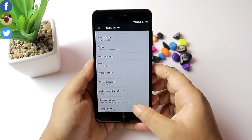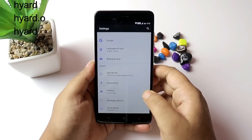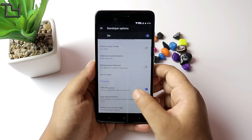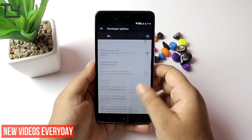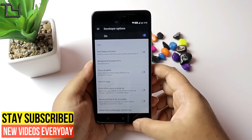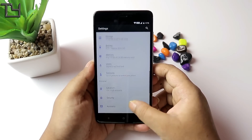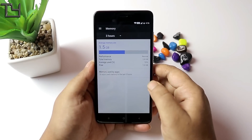If you are looking at Nougat, I will not make a video. If I talk about the developer options, I will find Nougat there. Wait for the Mi 9 Nougat, which will probably come in Redmi Note 4 — it will probably come, I will not know.